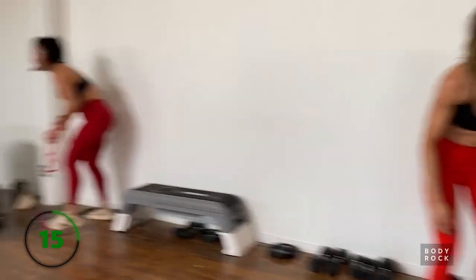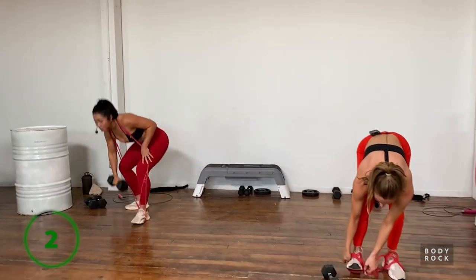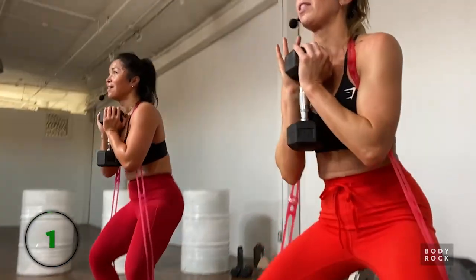Grab the pink resistance bands and a heavier weight - looping the bands through your feet and around the back of your body, then cup the weight. Coming into our sumo stance, going down and up, driving through the heels. Nice and wide. Oh that feels so good! I want to do this every day - oh wait, I do!